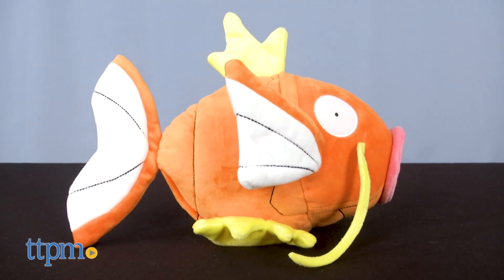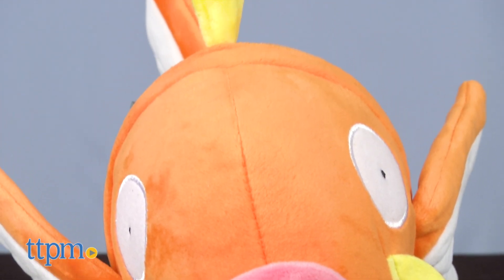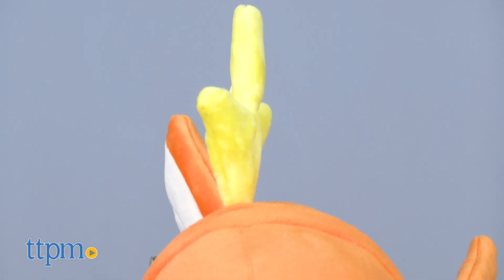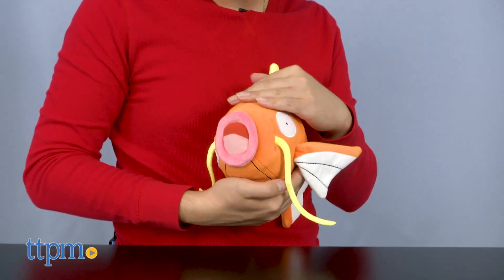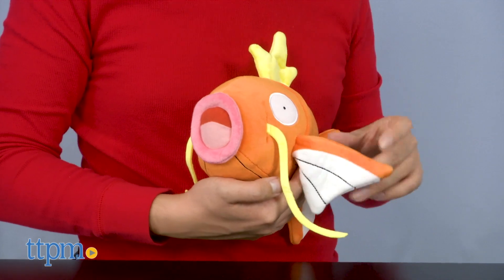Unless you've been at it since 1996 when the games first released, chances are you won't be able to catch all the Pokémon merch ever released. Chances also are that if you're a parent or long-time Pokémon enthusiast, or both, you've picked up your fair share of Pokémon items.